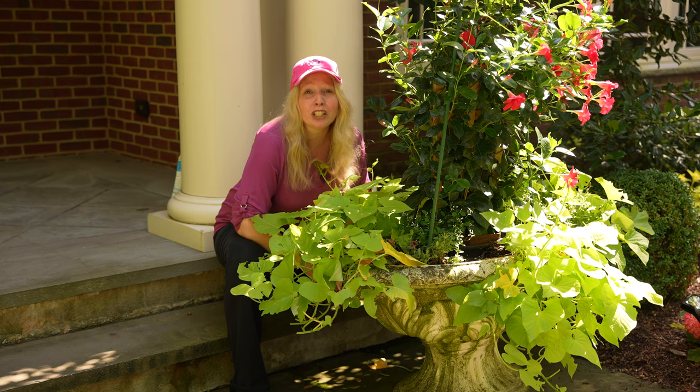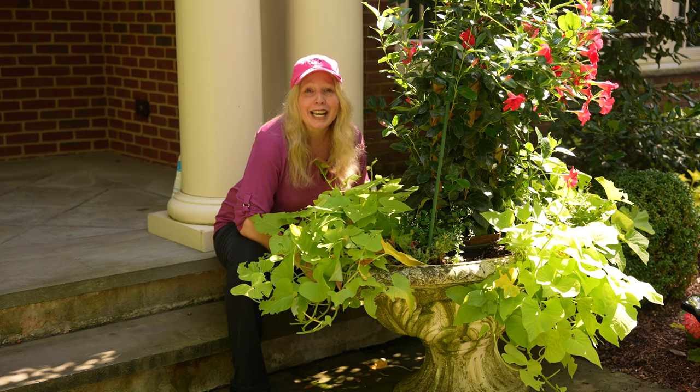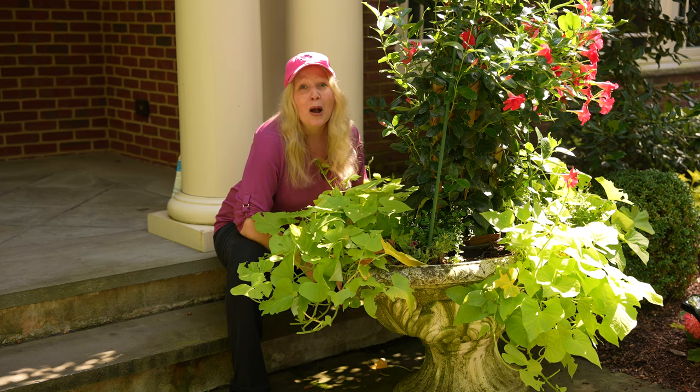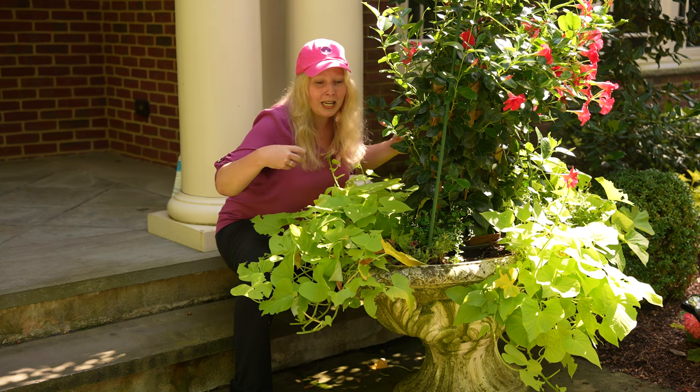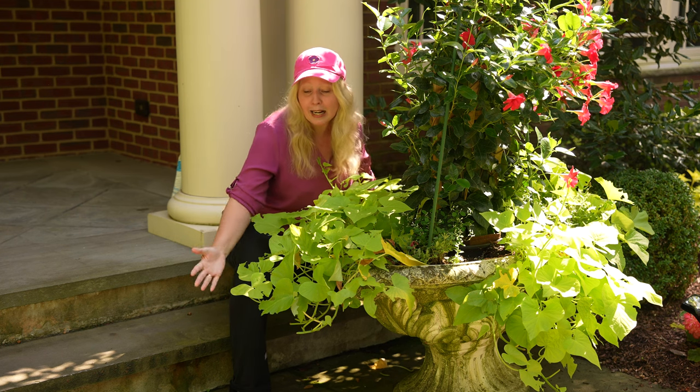The urns grew in beautifully. The sweet potato vine was touching the ground up front, and then all of a sudden in the last week and a half, destruction hit. I came out and the rabbits had discovered the sweet potato vines and they naturally just trimmed them up for me.